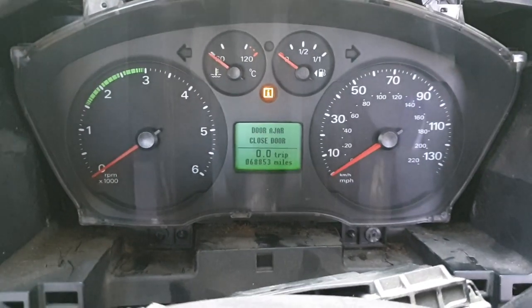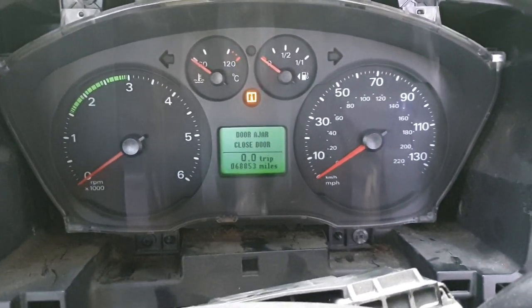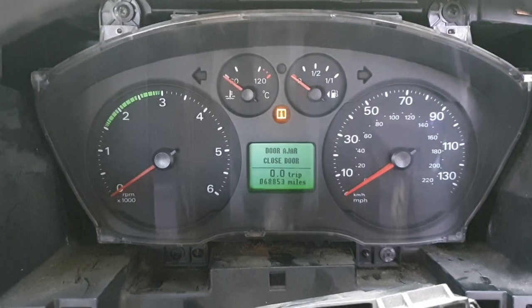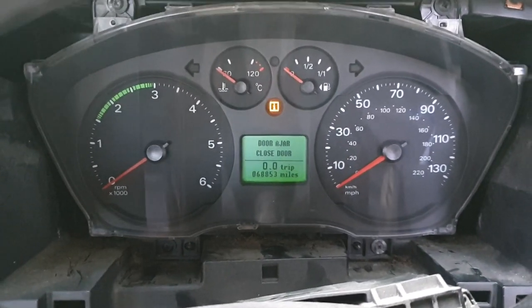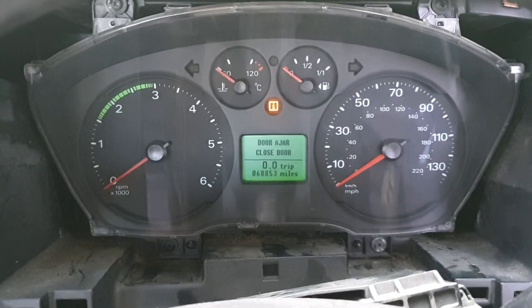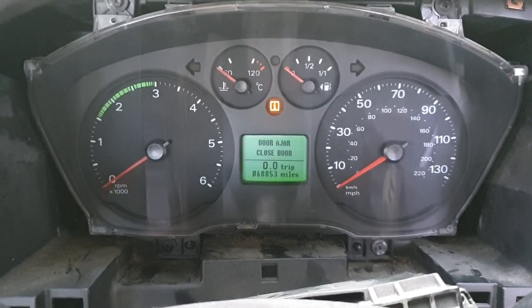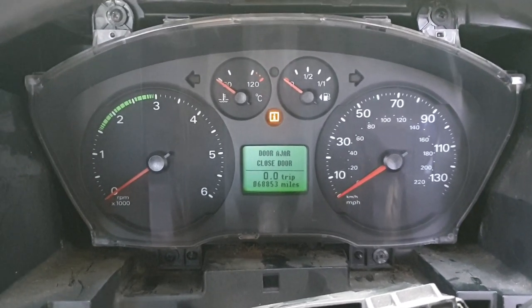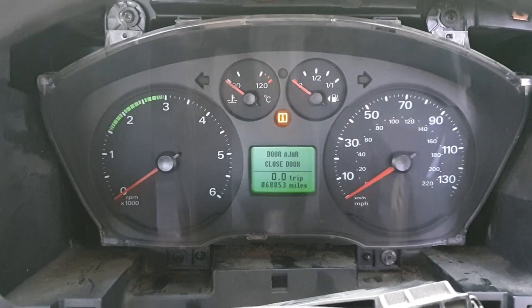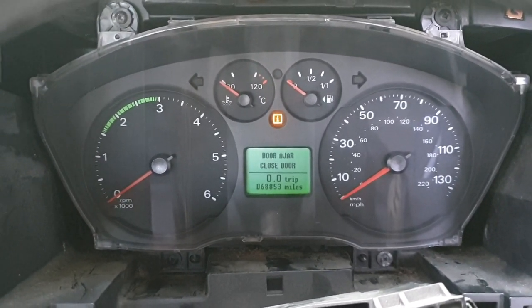Hi guys, just a quick one. 2008 Transit recovery truck was petrol — engine blew up — so we fitted a diesel. Bought a van on the same year which was a six-speed 140 brake. The vans got side door and rear doors. We've had to use the body module ECU kit, key kit and so on, and clocks. It's been a bit of a nightmare but we got there and it's running.